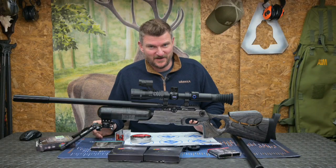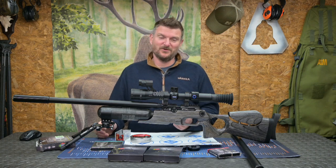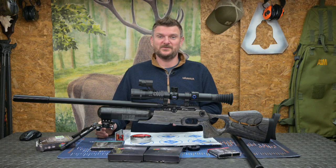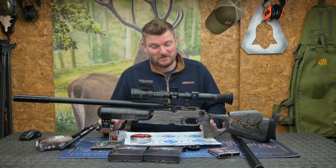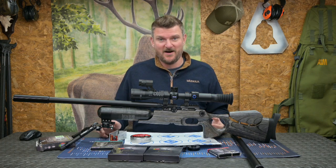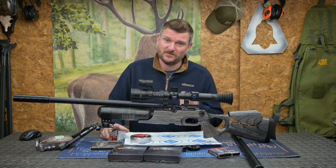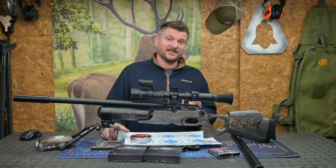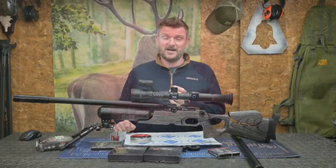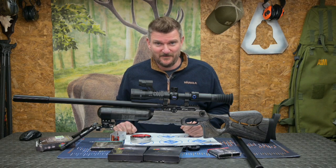Those are my experiences with the FX Crown Mark II. I hope to hang on to this one through the winter because I've got a lot more rat shooting and rabbit control to do, so it really comes into its own for that. I hope you've enjoyed the review and my personal experiences. Please watch through to the end for a link to the British Shooting Show 2024 tickets, and don't forget to like, subscribe and click the notification bell.